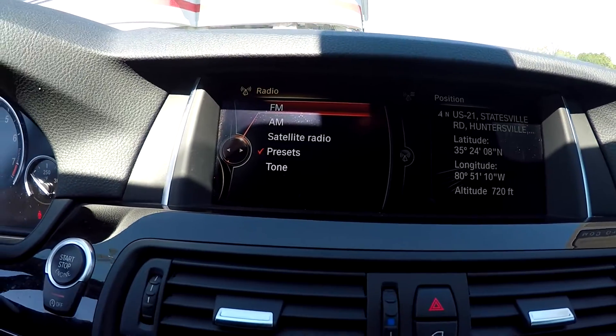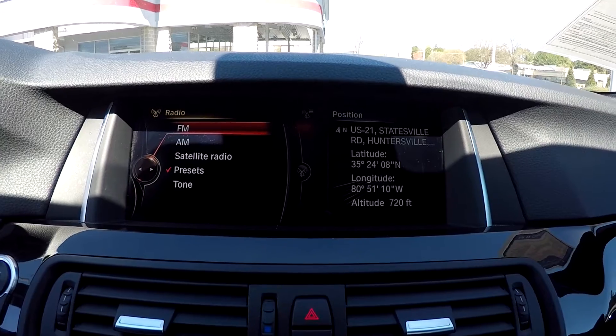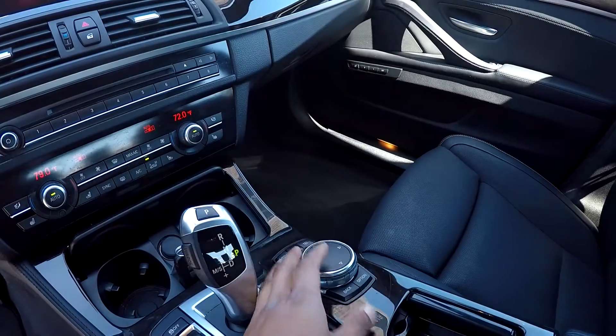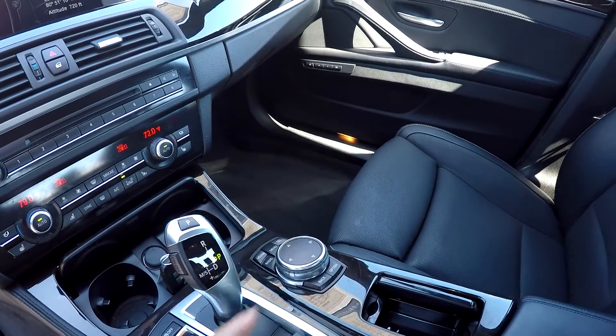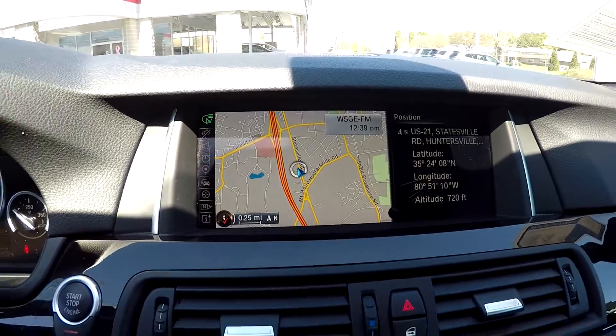Looking at your main display area here, this is going to be where you see your backup camera displayed. You are going to have AM, FM, and satellite radio there for you. Your control options here — this is how you're going to be able to control that display area. As you can see, you can twist it or move it in each direction to control everything. You can press your navigational system here and see that display right up top.